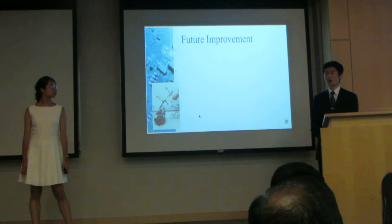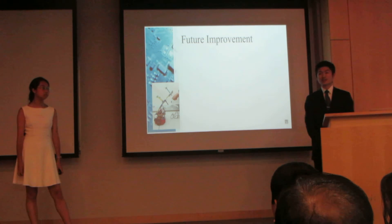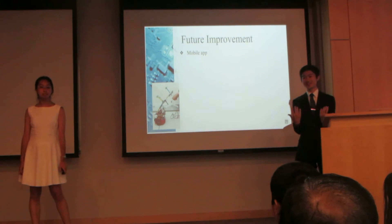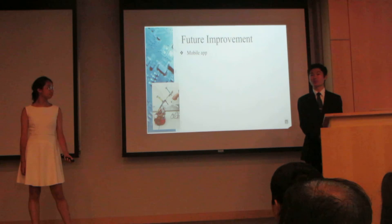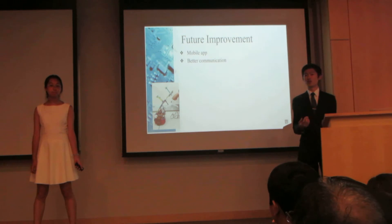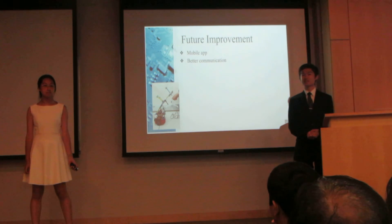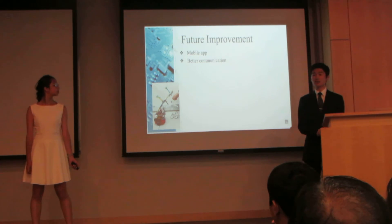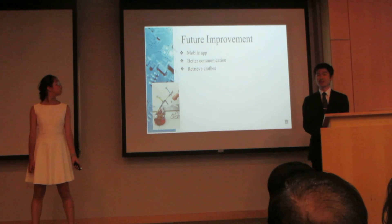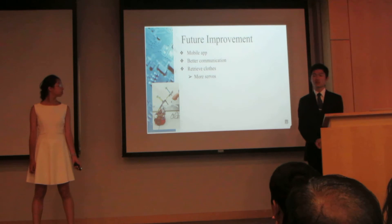So how can we improve this robot for the future? Firstly, we would like to create a mobile app so that you wouldn't have to physically get out of bed — you can simply stay in bed, click on your phone, and have the robot bring your clothes close to you. Secondly, we would like to make it have a better system of communication, because although we used the light sensors between the Arduino and the Scribbler, we found that sometimes the light sensors aren't as accurate as we hoped. Thirdly, we would like the robot to actually retrieve clothes as opposed to simply finding them, but to do so we would need to add another servo, and currently the robot is too small to handle that much weight on its arm.